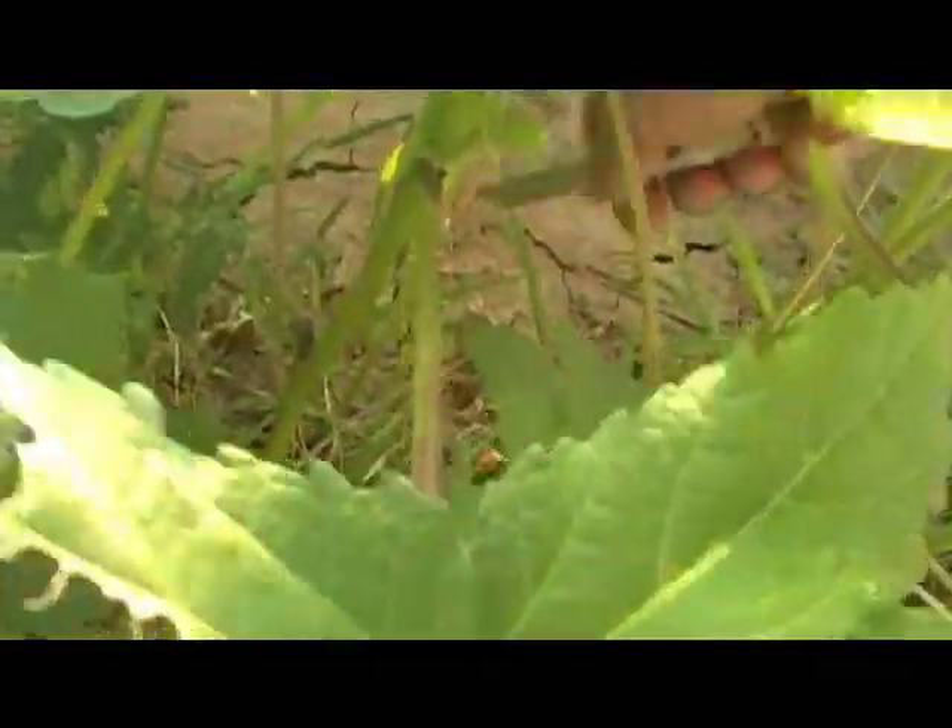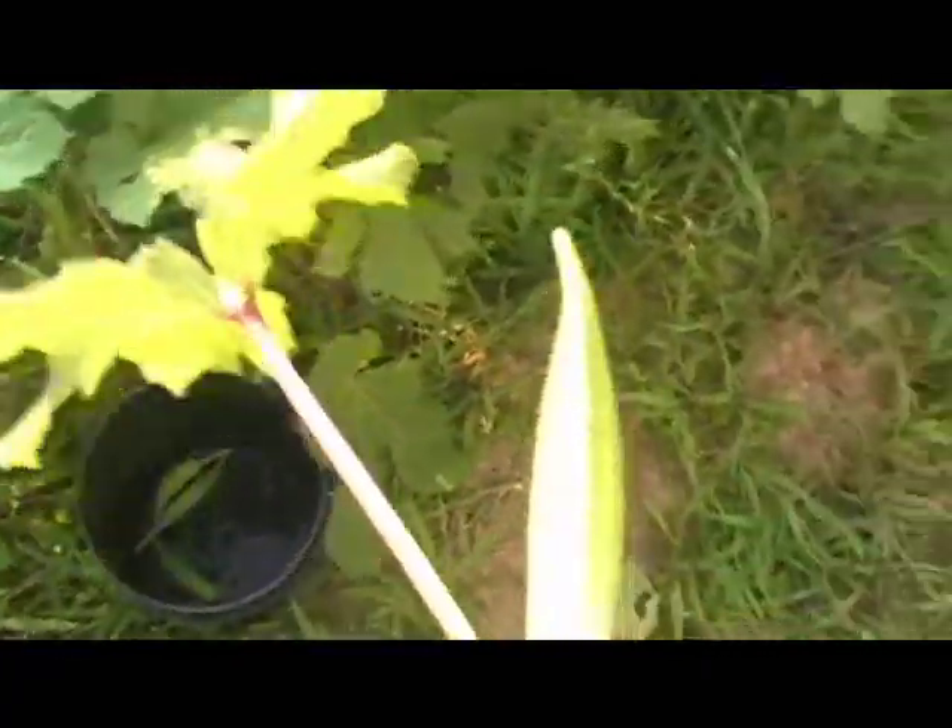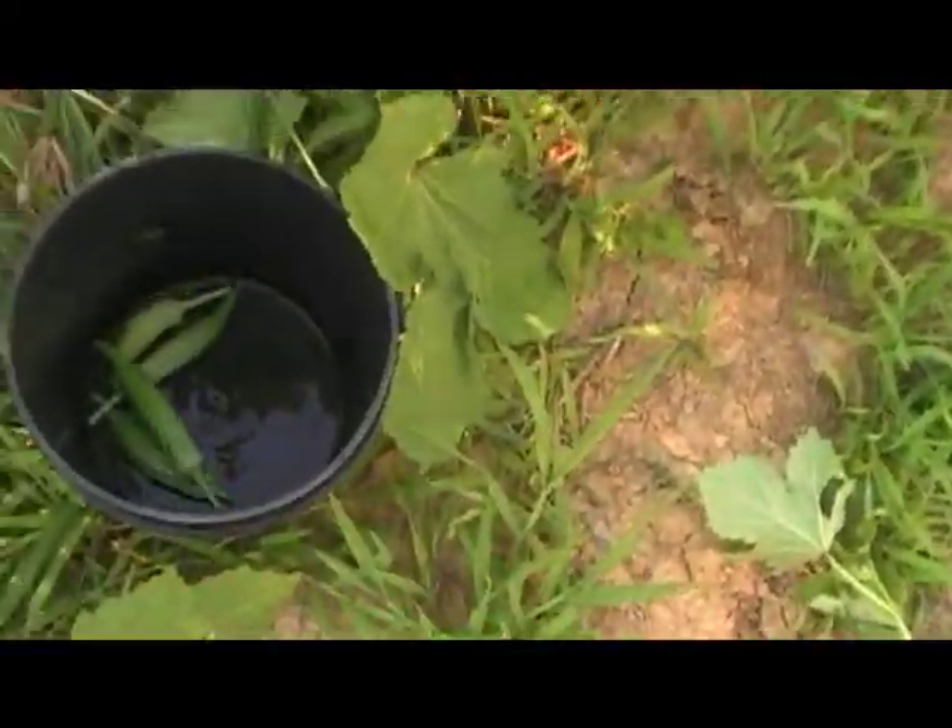There's a nice pod in there. And when I cut my okra I cut leaf, pod, and all — just like I did there. See, that plant don't need that leaf anymore. See what I'm saying?